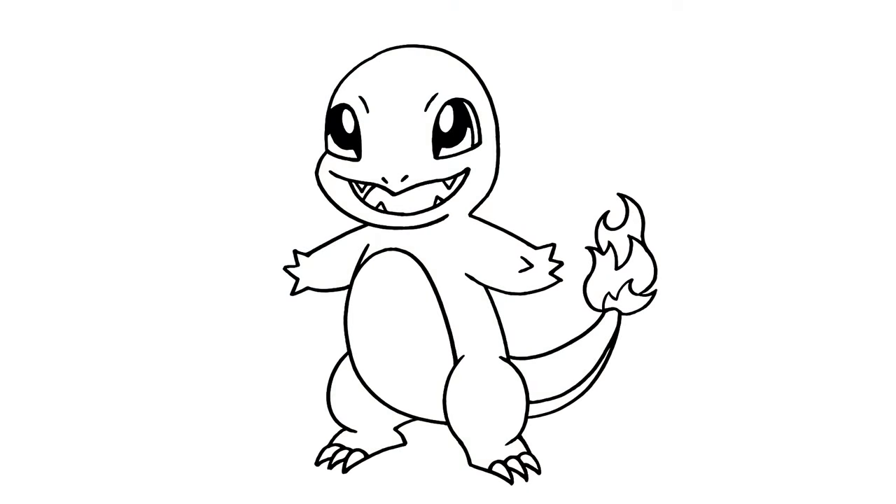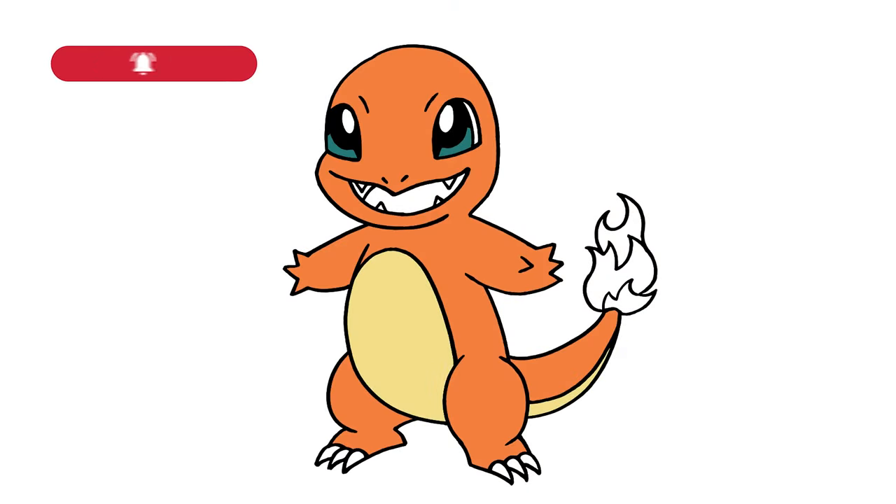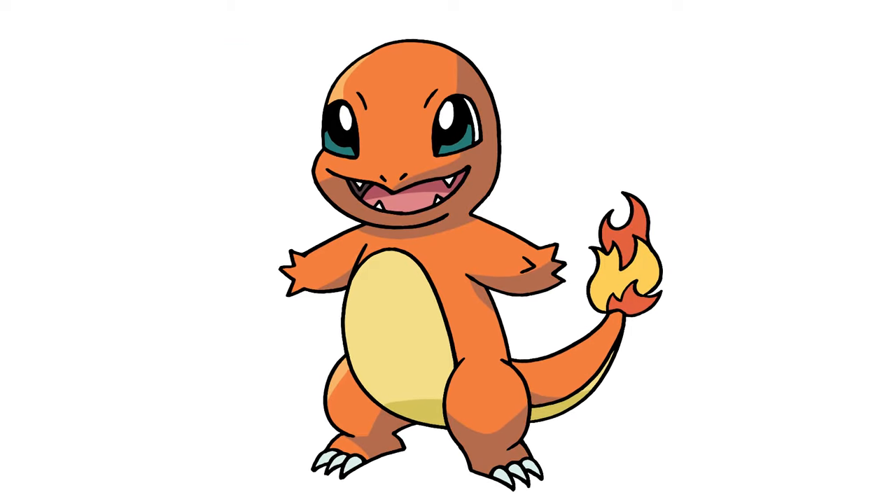And that's pretty much it — there's Charmander from Pokemon. I hope you enjoyed today's lesson. Make sure you subscribe and send me your requests in the comments below. Thanks for watching, and we'll see you again soon.